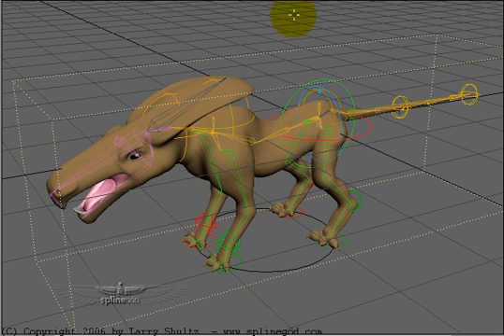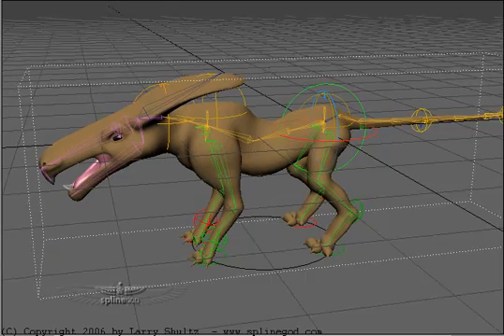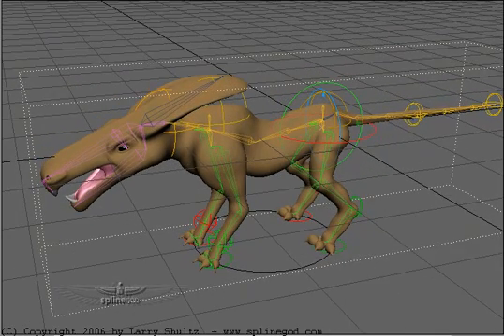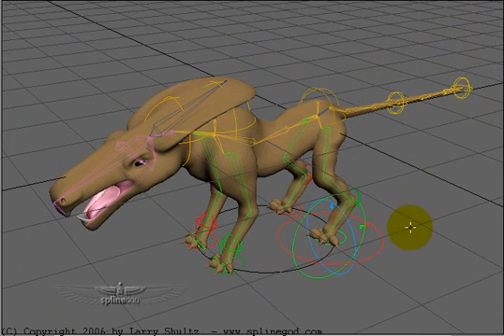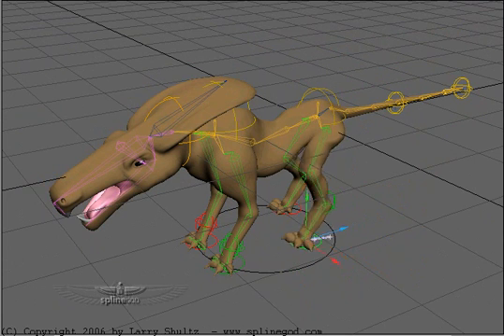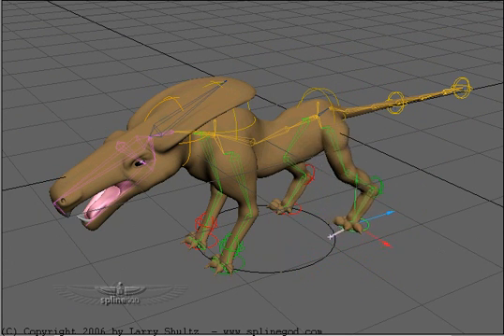Let me just change the view here slightly. Basically when I'm posing it I might start with the feet and click on one of these controllers here. This is the IK controller for the left rear leg — T for move — and I can move it into a position that I want.